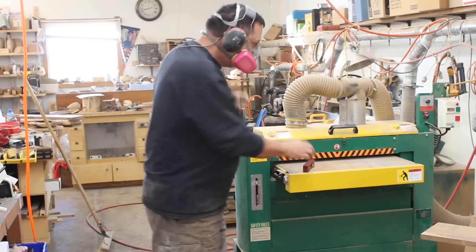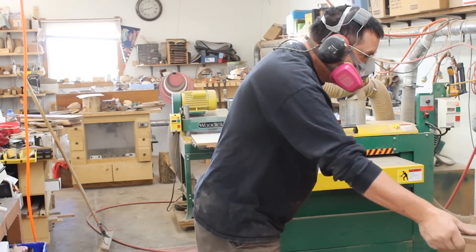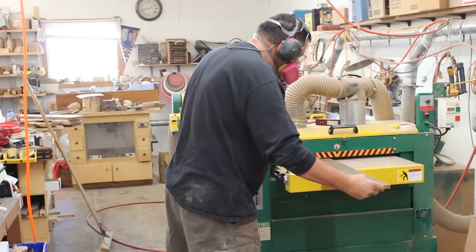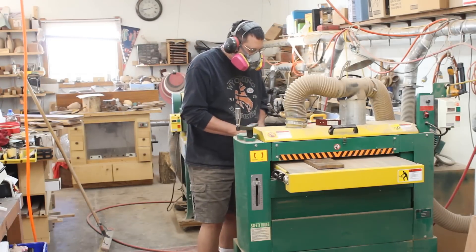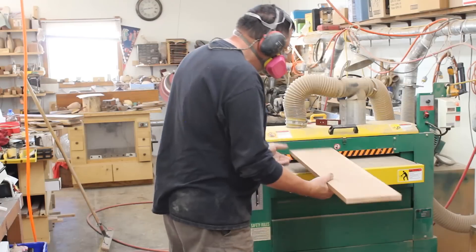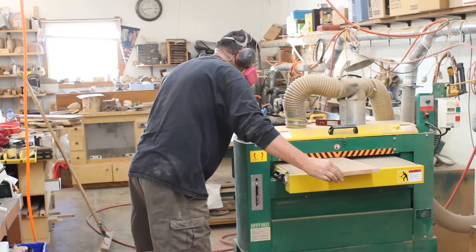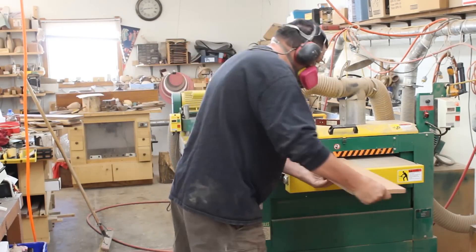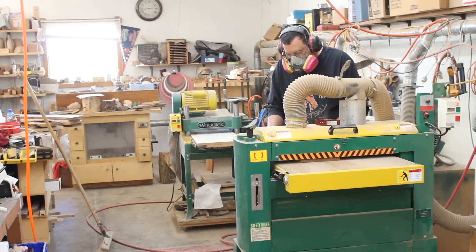I'm running some very noisy machines so I've got hearing and lung protection. I love this dual drum sander — it's an awesome machine. Here's a little piece of walnut I'm running through, then a piece of cherry. I'm trying to get these boards smooth as well as very level, and this machine does a great job. I keep running boards through until they're exactly where I want them.